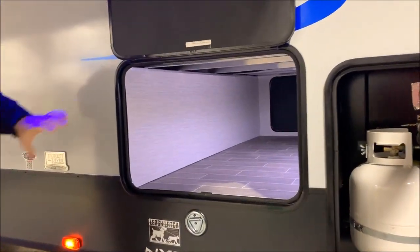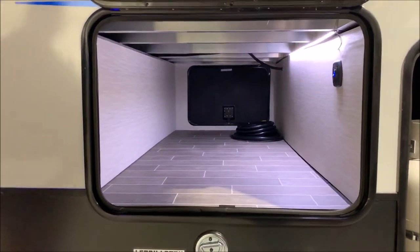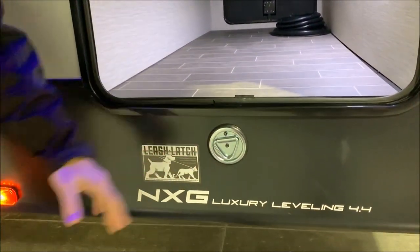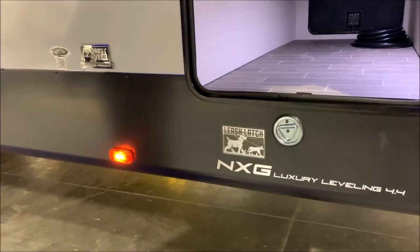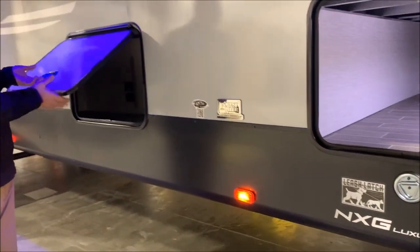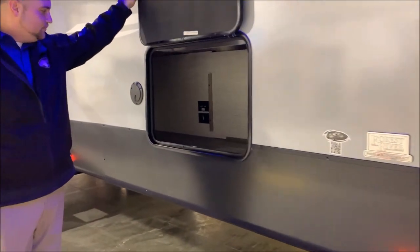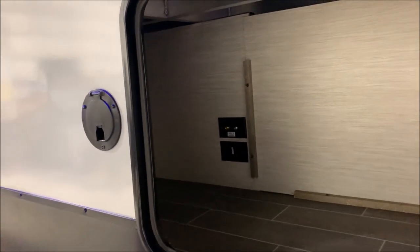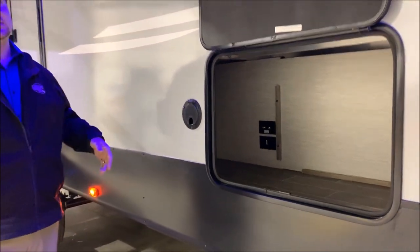There's a huge pass-through storage with an LED light, and right underneath that is your leash latch — we are a pet-friendly camper. Bring them right along and you can hook your dogs and cats right up to the camper. As we move back there is extra storage that goes quite a ways on either side of the door, so you can fit some really long items in there. There's also a slot for your TV hookups so you can run your TV cable straight out and set your TV up on a stand right outside.